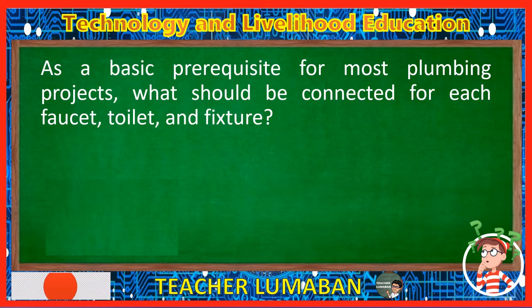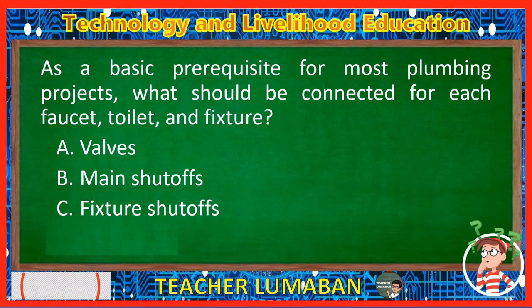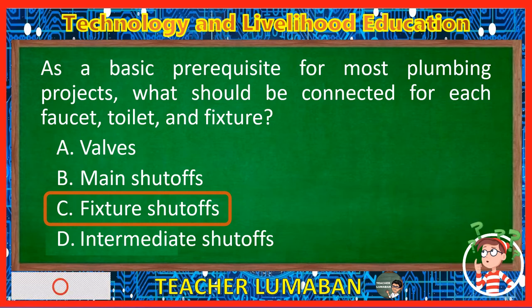As a basic prerequisite for most plumbing projects, what should be connected for each faucet, toilet, and fixture? Letter A: Valves. Letter B: Main shutoffs. Letter C: Fixture shutoffs. Letter D: Intermediate shutoffs. The correct answer is Letter C, Fixture shutoffs. As a basic prerequisite for most plumbing projects, the fixture shutoffs should be connected for each faucet, toilet, and fixture.